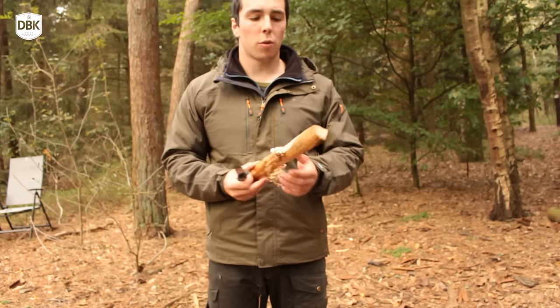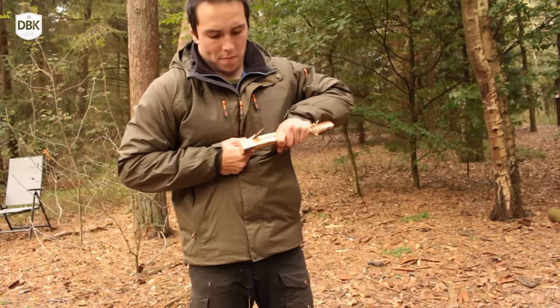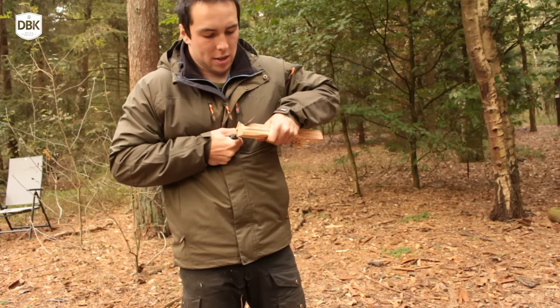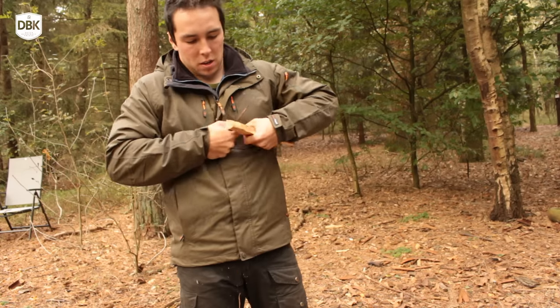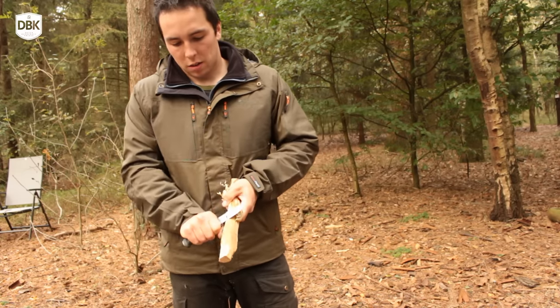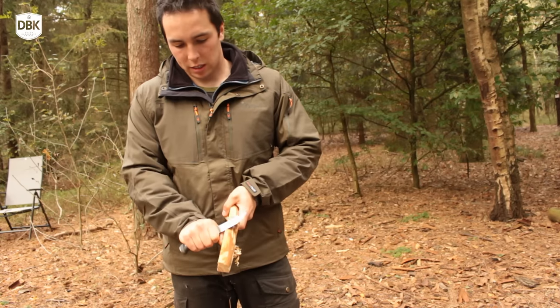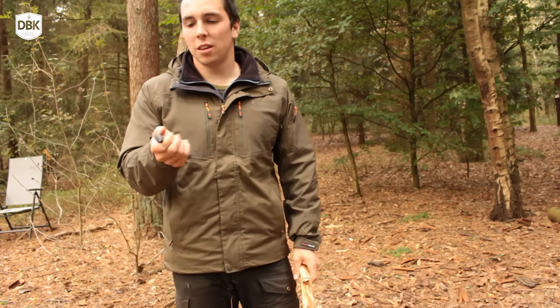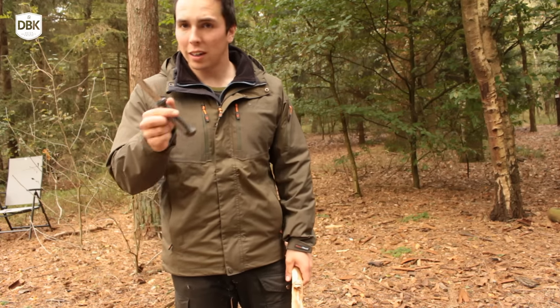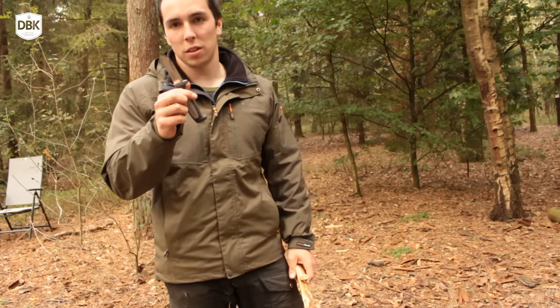We already know that the Mora is an excellent carving knife at the edge — it has a lot of power. So for wood biting and feather sticking, this knife is of course excellent. But that's not what this video is about. I'm gonna destroy this, or at least I'm going to try and destroy this.